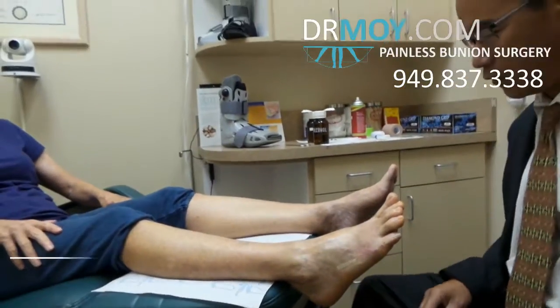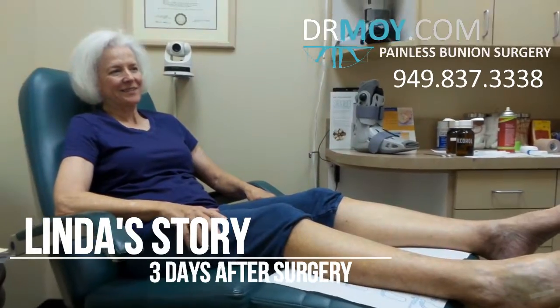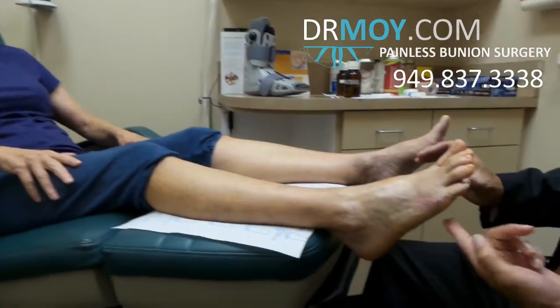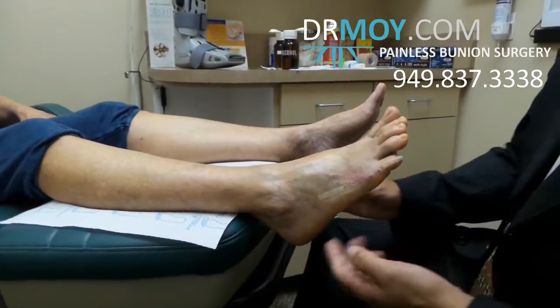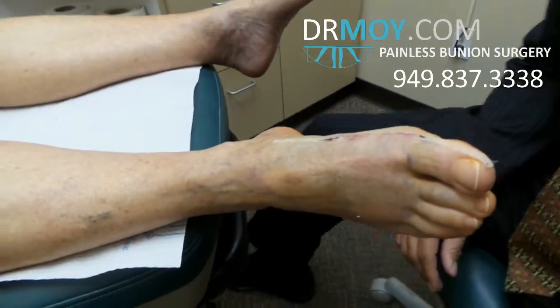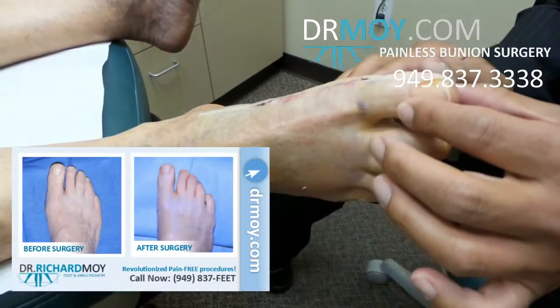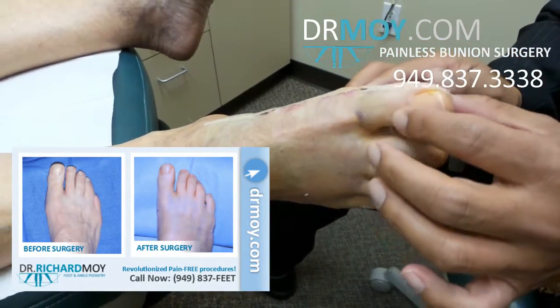Linda just had surgery — today's Friday, so that's just three days ago. We did your Taylor's bunion and your bunion. Look at that. And that's just three days ago and we can actually take the toe — I just removed the Steri-Strip — so we can take the toe, bend it up and down. Are you having any pain with that?